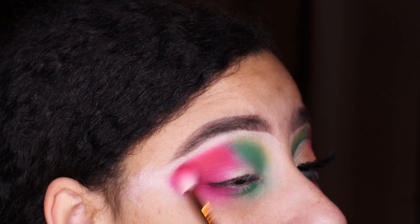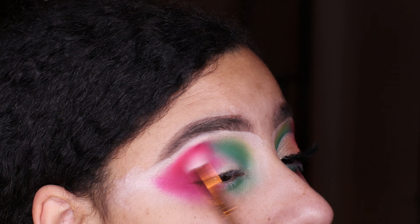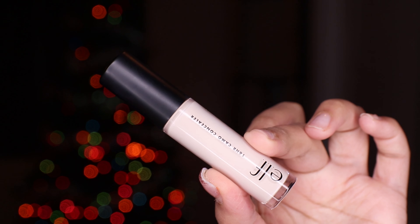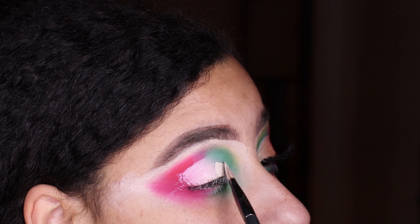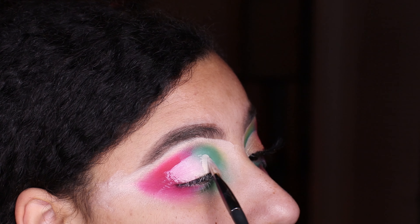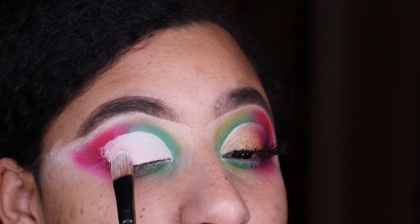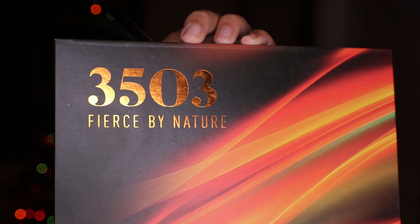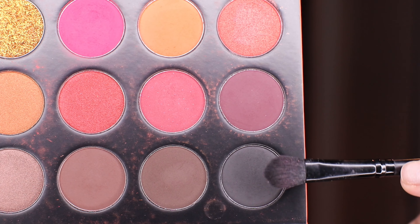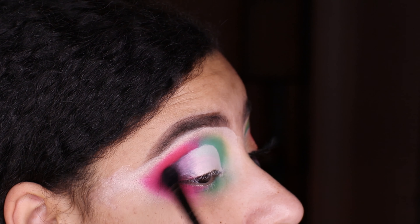Just blend these colors together to get those beautiful smoky vibes. Then we're taking that same elf concealer — the 16 Hour Camouflage, only $5 from Walgreens. I really loved how it cuts the crease and works as a base. Then we're taking the black shade from the 353 Fierce by Nature palette and blending that on the outer edges of the eyes.